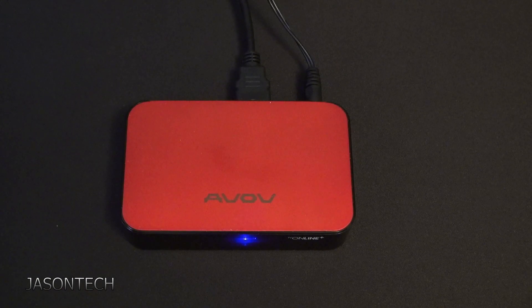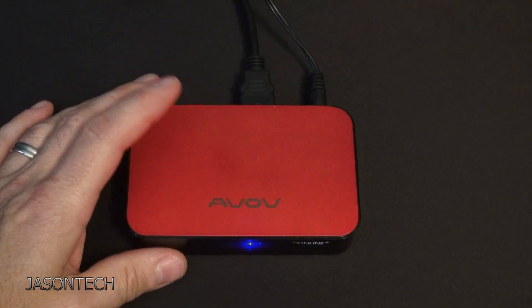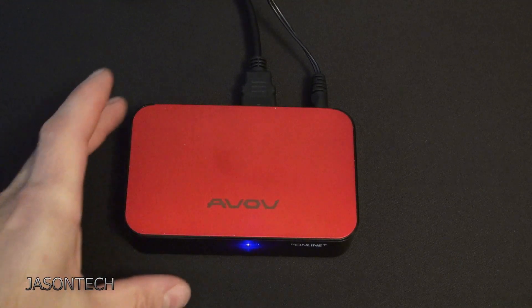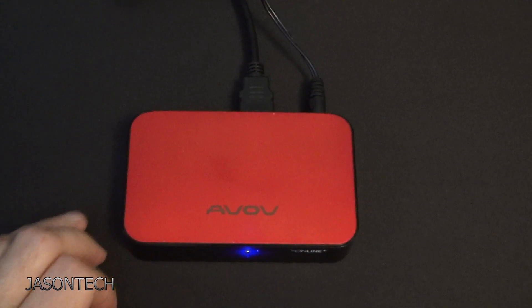Hey everyone, welcome back, I'm Jason. In today's video it's actually a video request on the evil box. I got somebody asking me they're having issues with it and want to do a factory reset on it. I asked a friend of mine and he had one laying around, so in today's video I'm gonna show you how to reset this box.